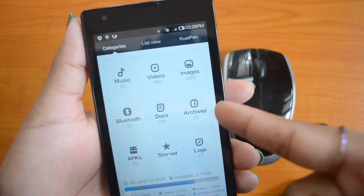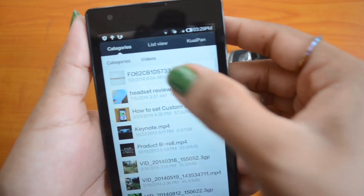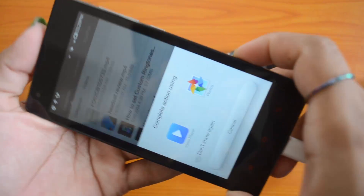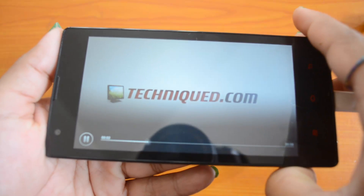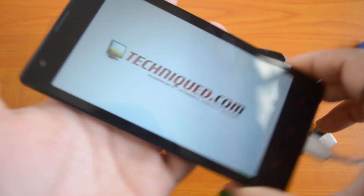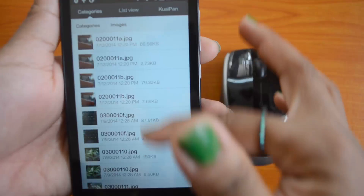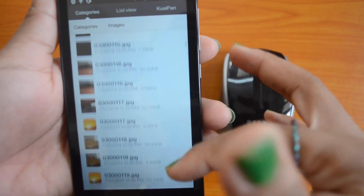These are the files from the USB pen drive which are accessible in the device right now. We'll try opening one of them. We have played the video from the USB pen drive — so we can access all the images and other content from the USB pen drive in the device using this OTG functionality.